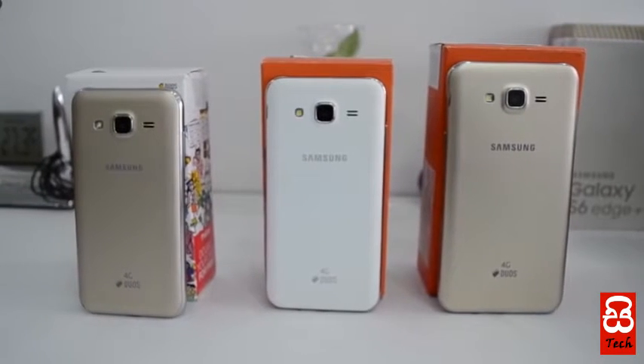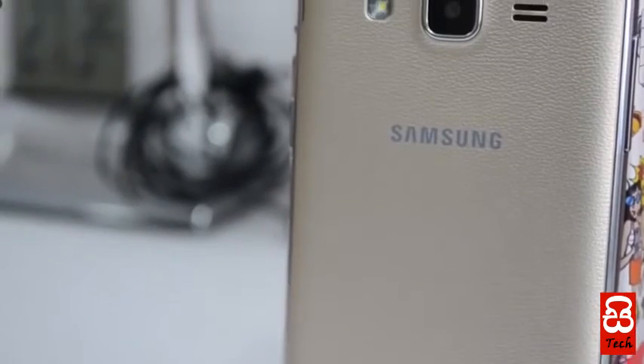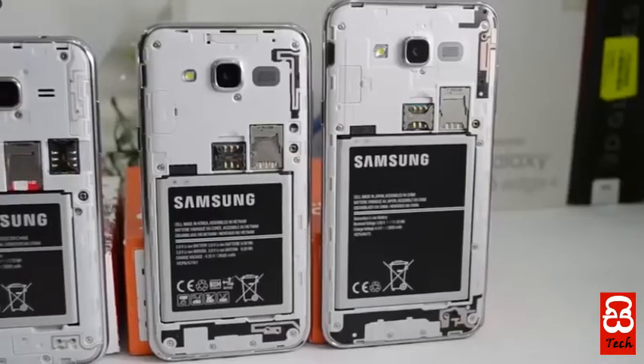If you want to subscribe to our channel, we will support 4G and dual SIM. We have a great phone with high speed 4G. We have great performance on the Samsung J series.